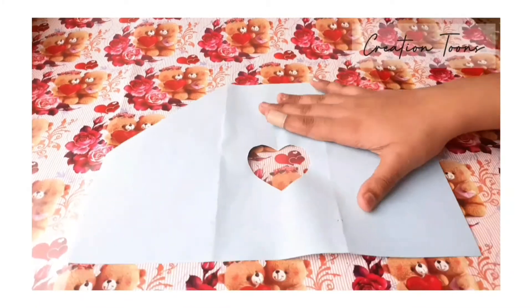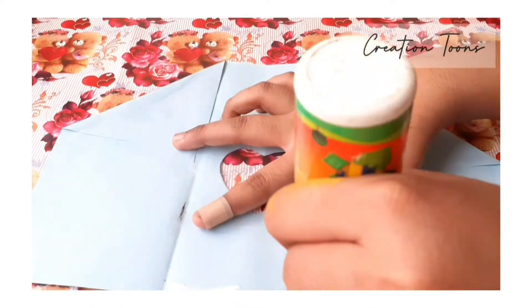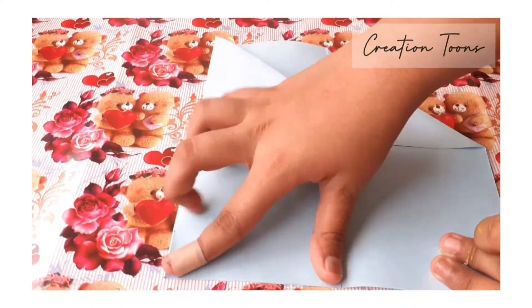After sticking the tape to the paper, just fold it out as shown here and paste it with the help of glue or fevicol.